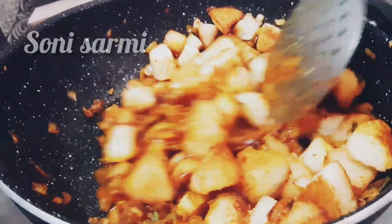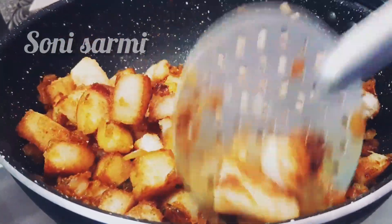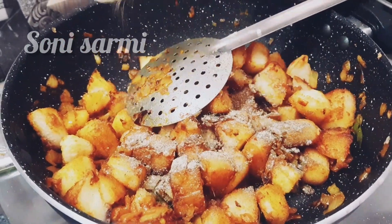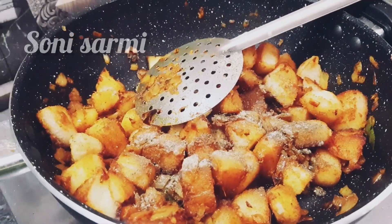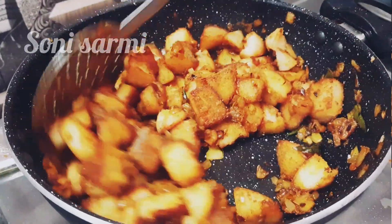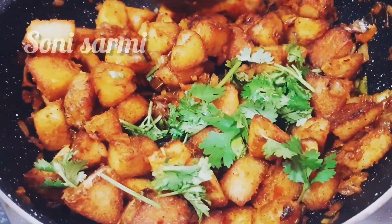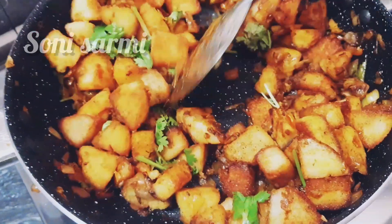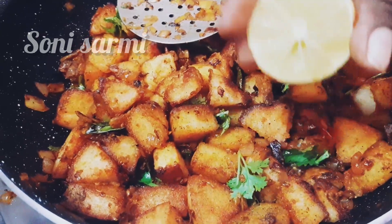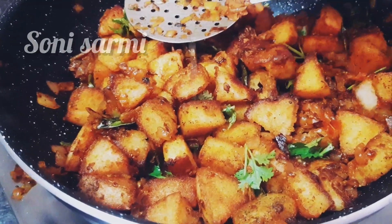The masala is good — taste the taste of the masala. It is a good color, it is a very colorful recipe. It is a little bit more. Now fry it. Add half a lemon — it tastes great.